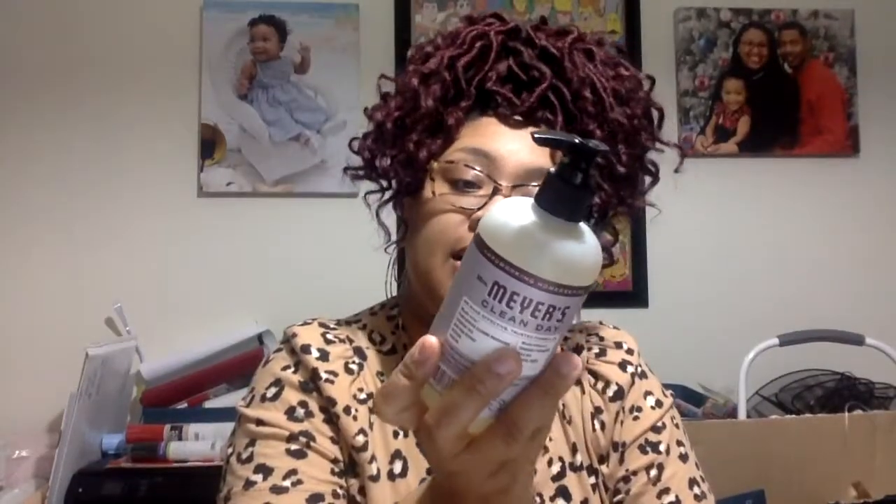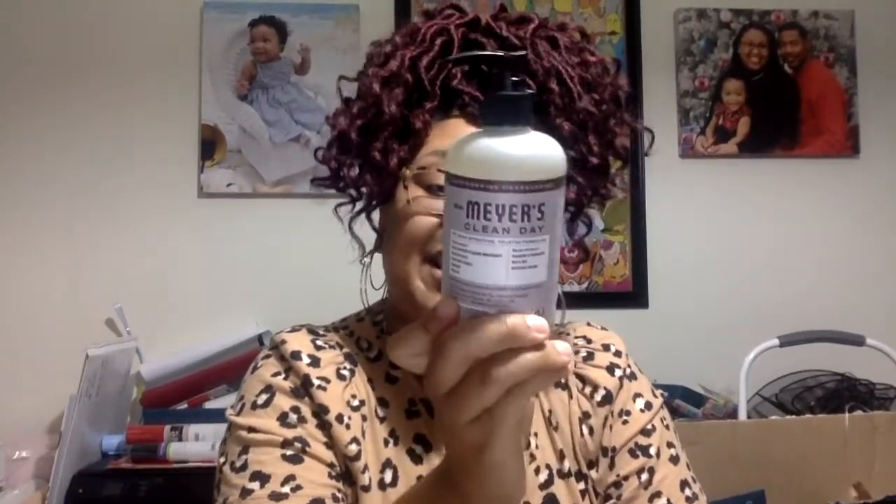I got the Mrs. Meyer's hand soap in lavender scent. I'm going to smell it and see. It smells okay. I'm not super in love with it, but I am going to use it. Right now I have a few bottles of soap in the bathrooms and the kitchen that need to be used up first, so we're going to be holding on to this one.